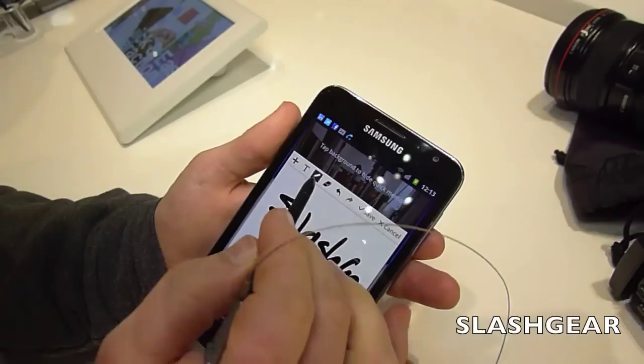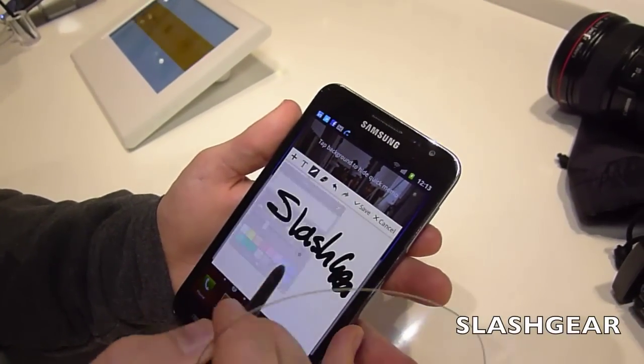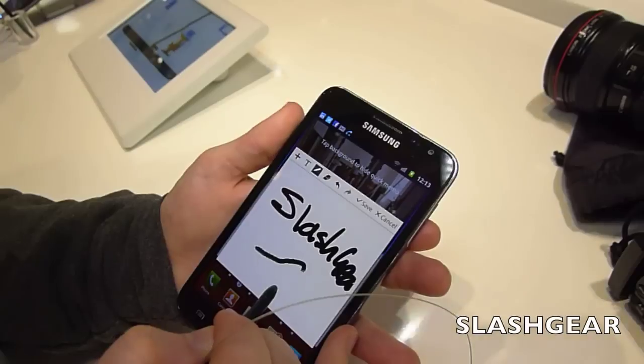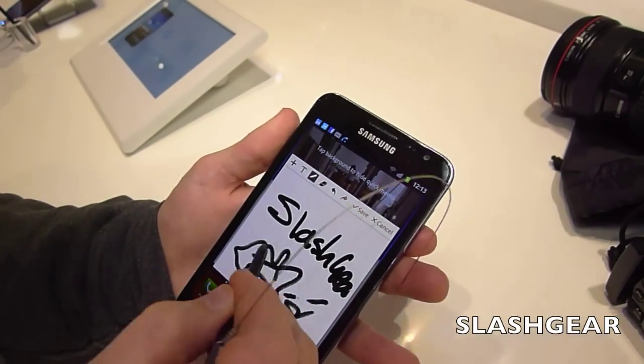You can change the pen size, pen colour, and different types of pen, and it's pressure-sensitive — so the harder you press, the thicker the line is.